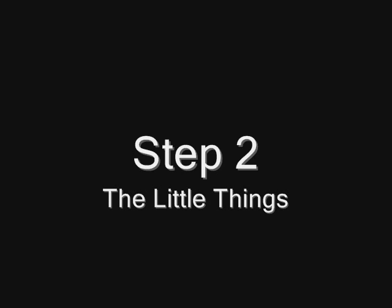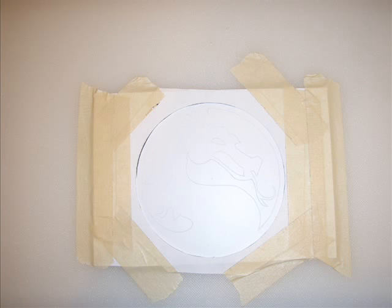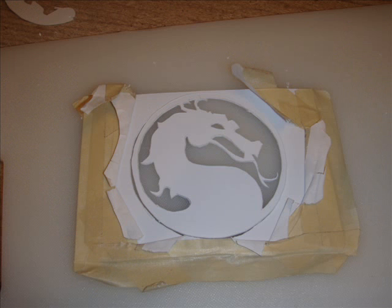Step two: the little things. There are a few things in this next series. We started with some styrene, which you can get at hobby stores like where you'd buy model trains. I printed out a copy of the Mortal Kombat symbol, cleaned it up in Adobe, taped it to the plastic, and then cut through the paper into the styrene to get my lines. I will not lie — this took forever. It took me all night to do both of them, and my thumb was sore for about three or four weeks.